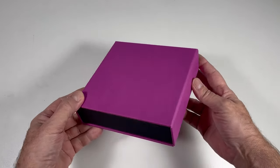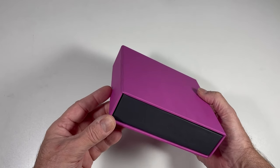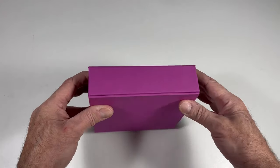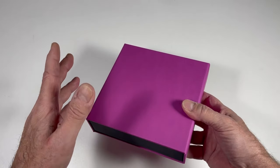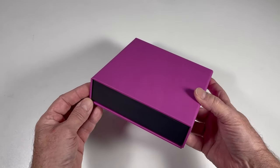I'm going to demonstrate how to make this box structure. This is a case-bound process, usually referred to as rigid packaging, which means it's set up — it doesn't fold flat. It doesn't necessarily come from one die-cut piece, so it's actually a handmade process.